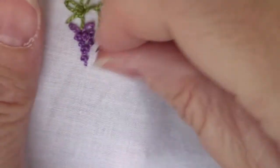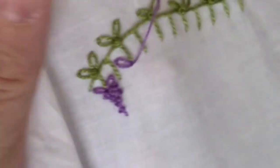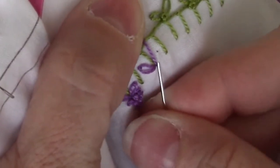Now we're going to come back, and on the bottom of each of these — where we put the Lazy Daisies on the top — we're going to put two more Lazy Daisies at the bottom. And I have changed colors.